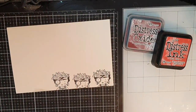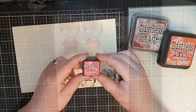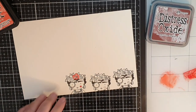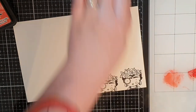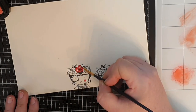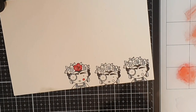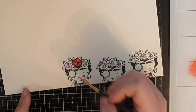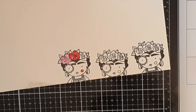I painted so many flowers and the ones I ended up using are these with a dark red center rose and pink roses on the sides. I used Festive Berries, Barn Door and Aged Mahogany for the red rose and Spun Sugar, Kitsch Flamingo and Pink Raspberries for the pink roses.